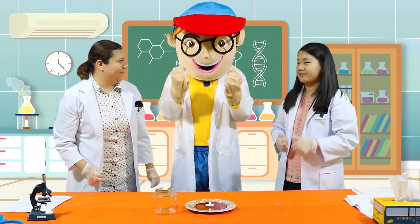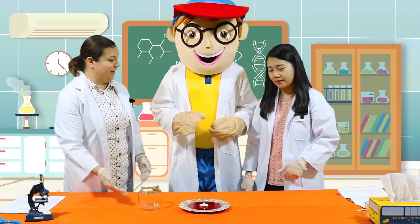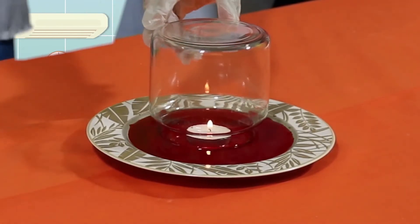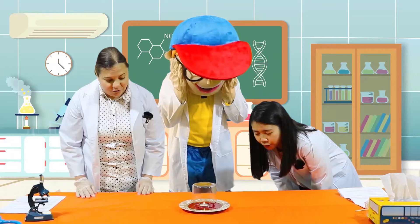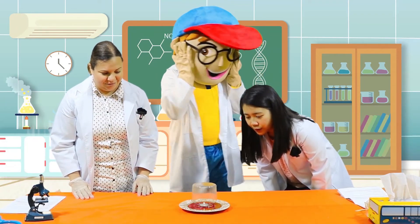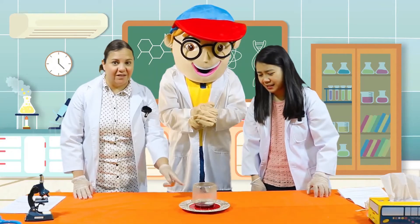Are you ready? Okay. Can you help me now, Edu? Great. Can you please take this glass, and you're going to turn it over, and you're going to put it on top of the candle. Good job. Now, we wait and see what happens to the candle. What do you see so far? Is it doing anything yet? What is the flame doing?